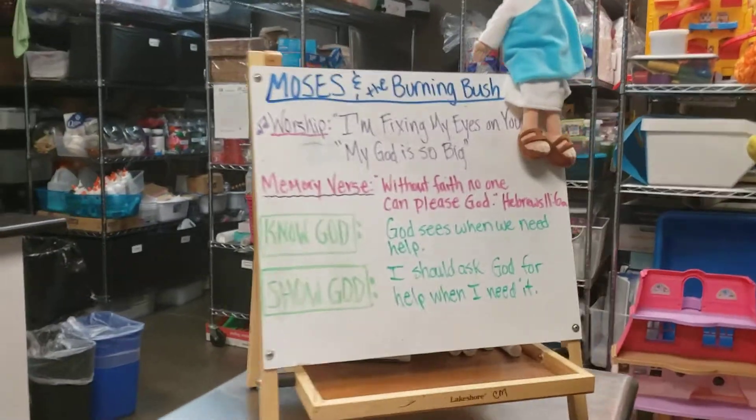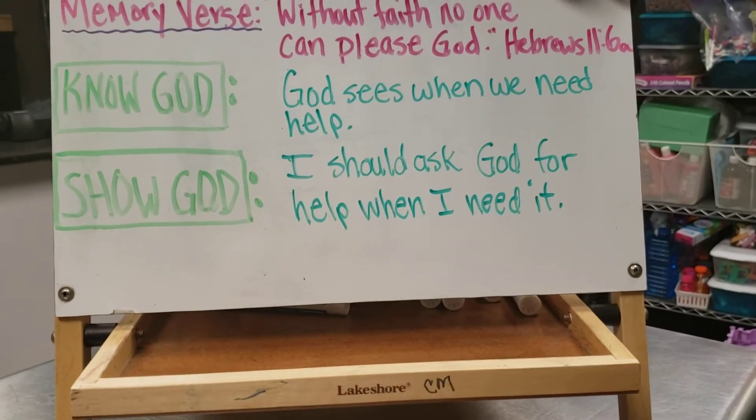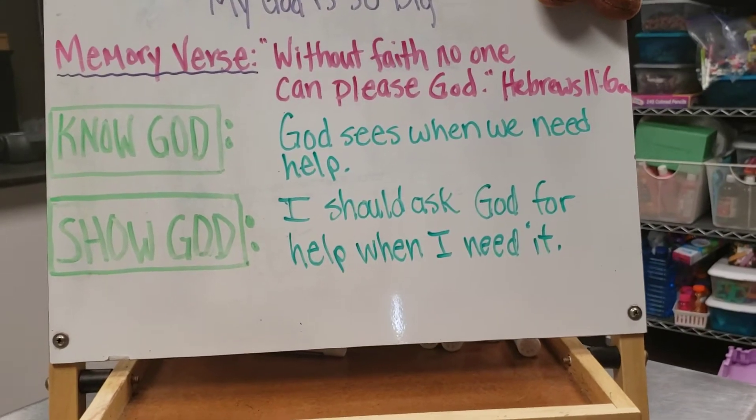And then we will have the skit with Sir Quackers and Squirmy this weekend, sharing about the Know God, Show God theme: "God sees when we need help and I should ask God for help when I need it."